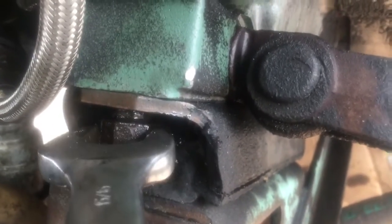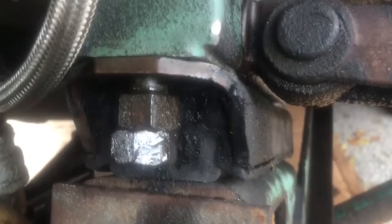The stud's coming out. One down, three to go.